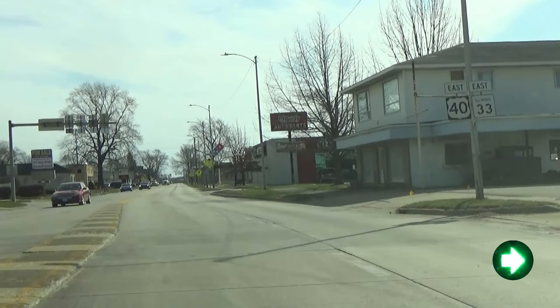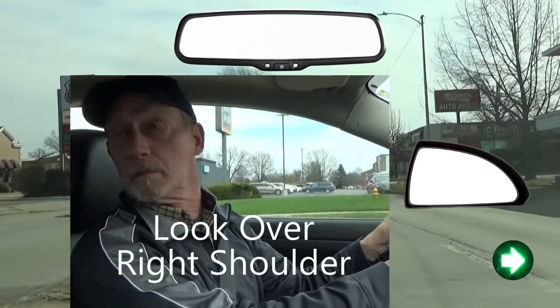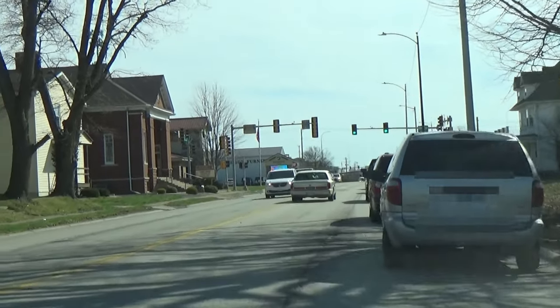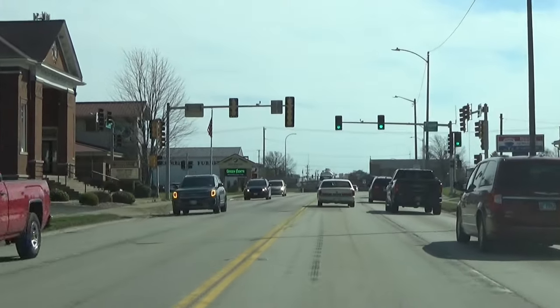Then I put on my right turn signal, check my rear view and right side mirrors, shoulder check, and when it's safe to do so, I pull into the right lane and continue on. So be sure and check your mirrors and do a shoulder check before you move into another lane. Thanks for watching. Have a great day and drive safe.